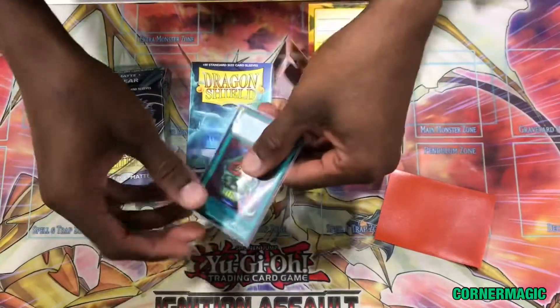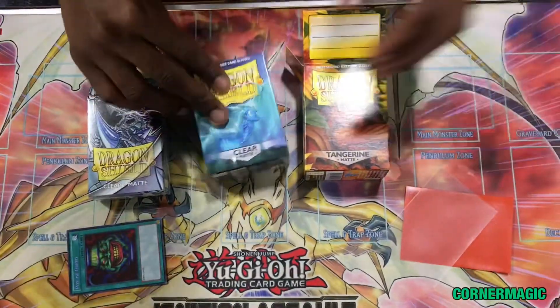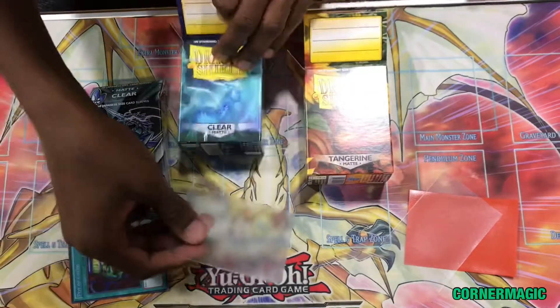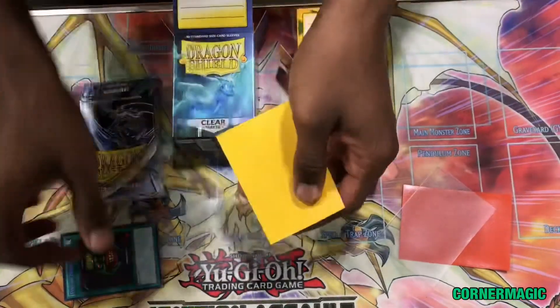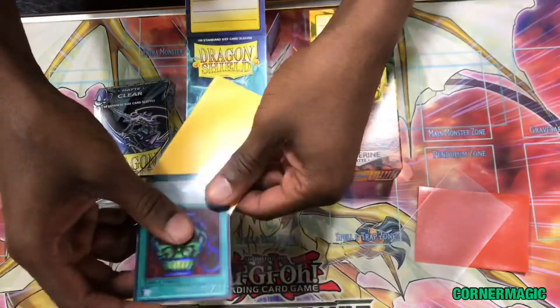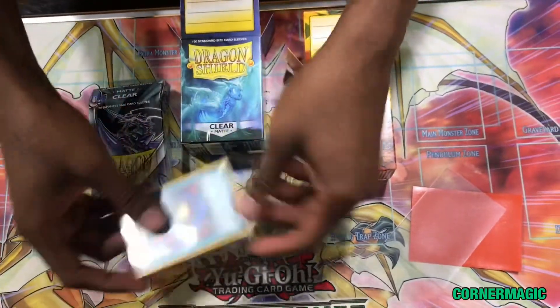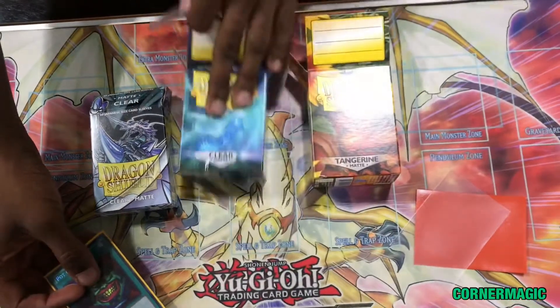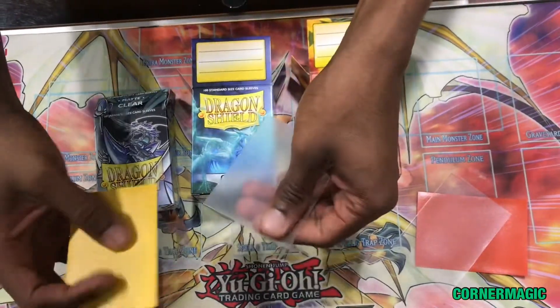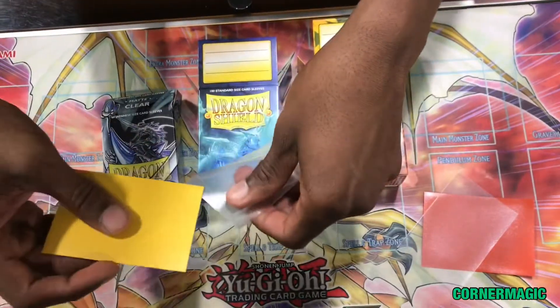For those of you who like to use OCG sleeves, or sleeves with art like Dark Magician Girl, we'll use this yellow sleeve as an example of the Dark Magician sleeve. If you buy one of the clear standard Dragon Shield size sleeves, the opposite method will work.